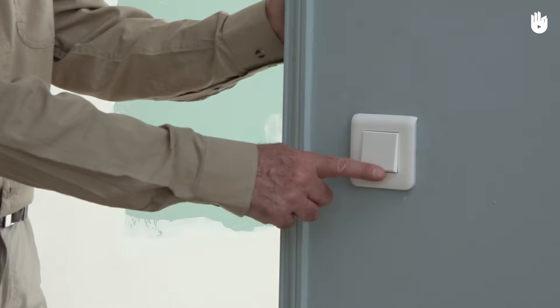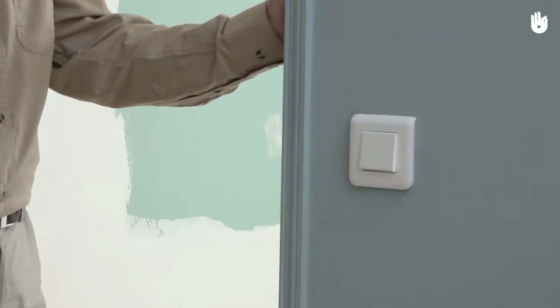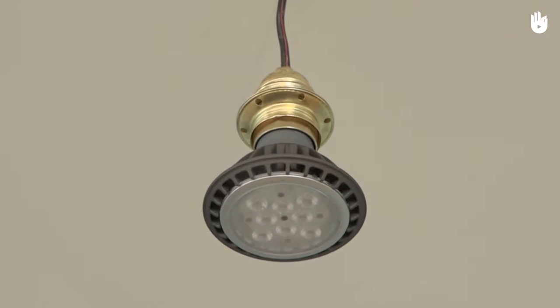In this video, you will learn how to connect a simple switch. The switch will make it possible to turn on the power for a light bulb at a distance.